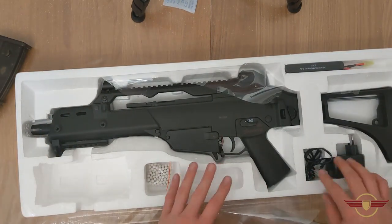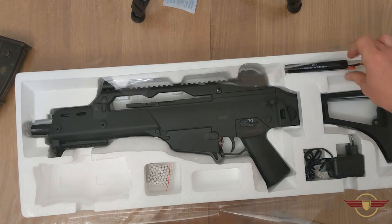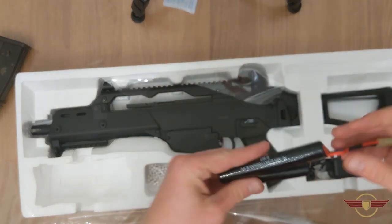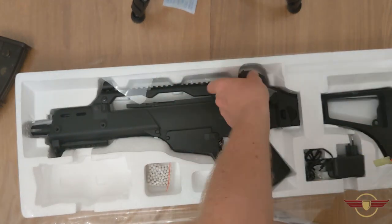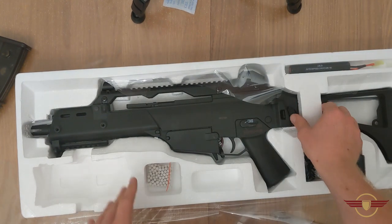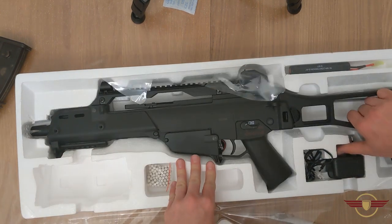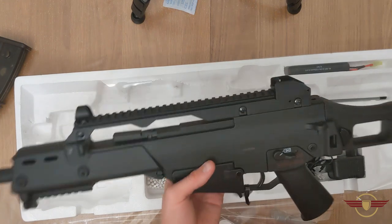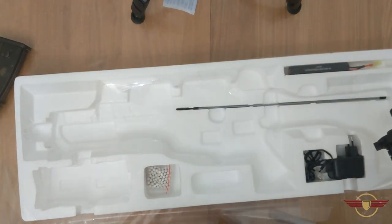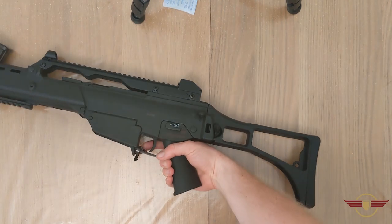We'll get that out of there. You've got your charger down there — probably not worth using. You've got your nunchuck-type 8.4V NiMH battery. Leave it in there; it's probably not going to be any good. These will run better on LiPos. Underneath, I can already see there's quite some weight to it. There's already a cleaning rod under there, so I'll get rid of that, put the spring back in there, and then we have it.